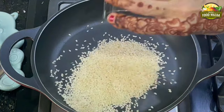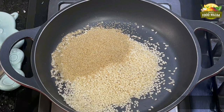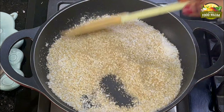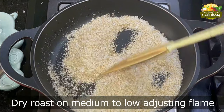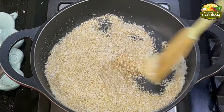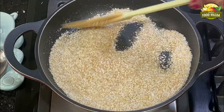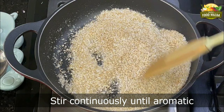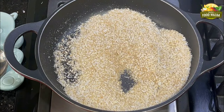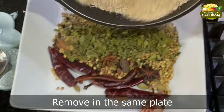Next we are going to do the poppy seeds, sesame seeds, and coconut. Again the same way — adjusting the flame between medium and low, continue stirring until they give out a nice aroma. It's always better to take a heavy-bottomed pan for roasting spices, which gives better results. You can see the color is changing lightly and you will get a nice aroma of roasting spices. Transfer these also into the same plate along with the other spices.